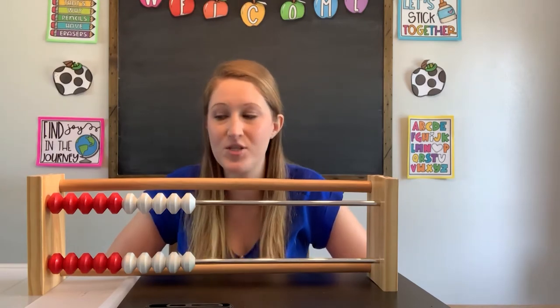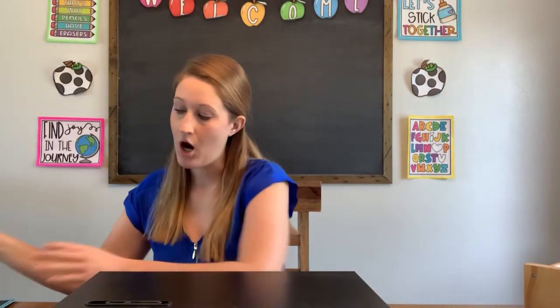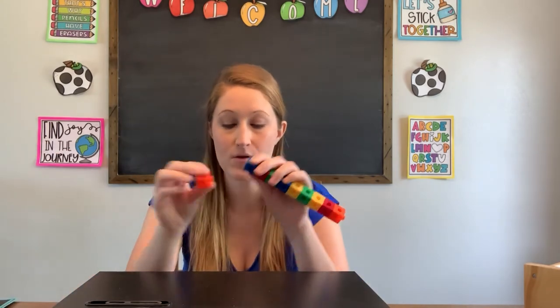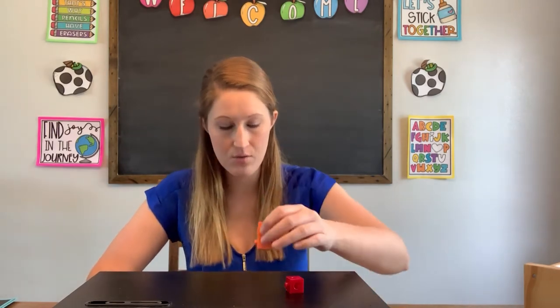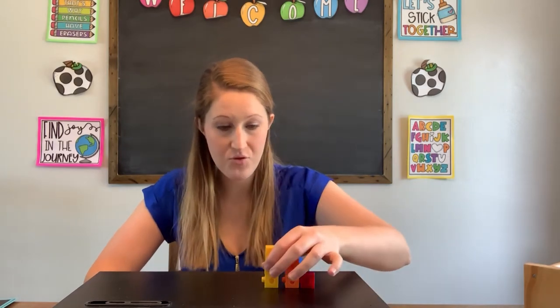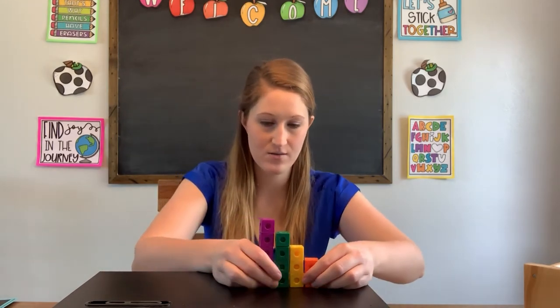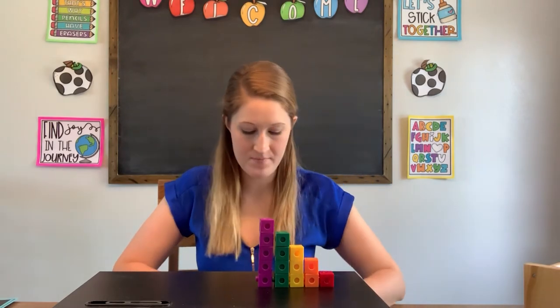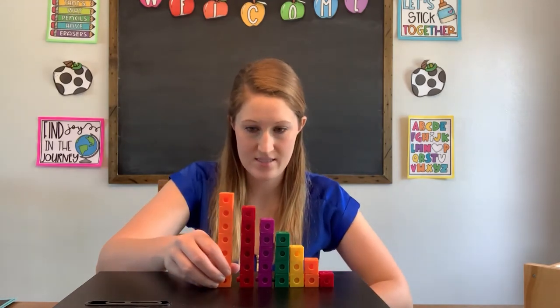So as we count, we count object by object. Now I want to show you something else. Another tool that we use when we count are blocks — we count block by block. We have one block, two blocks, three blocks, and we can keep going. Each time we count, we add on one more block. So here's one block, then we get to two blocks, and three blocks, and four blocks, and five blocks. And six blocks, and seven blocks, and eight blocks.